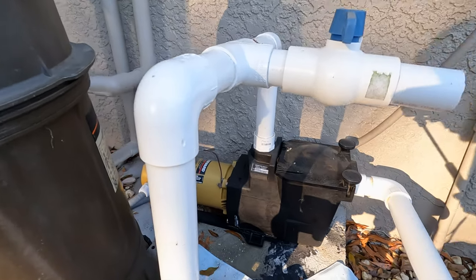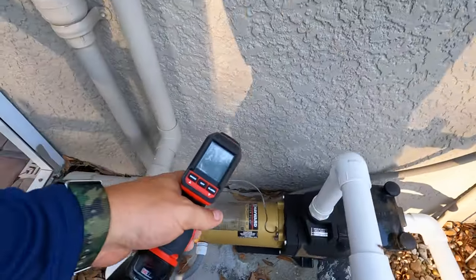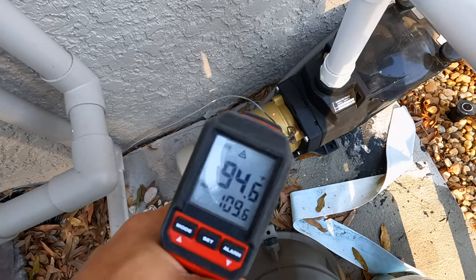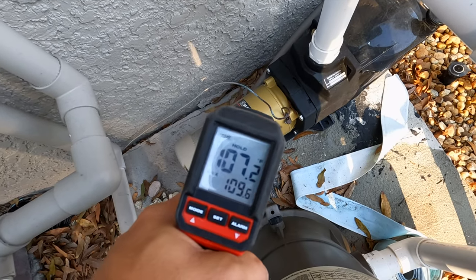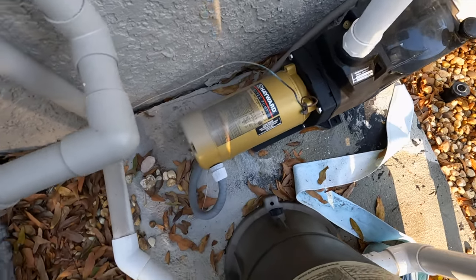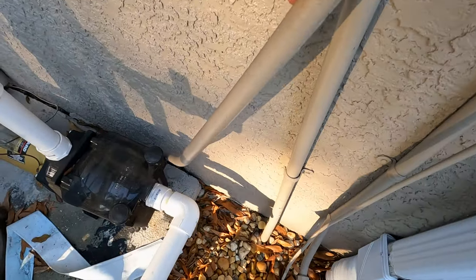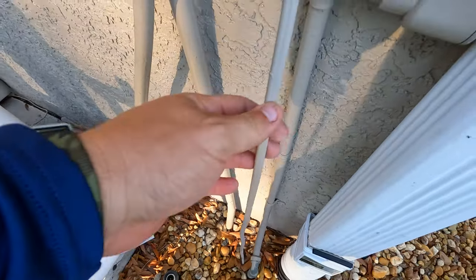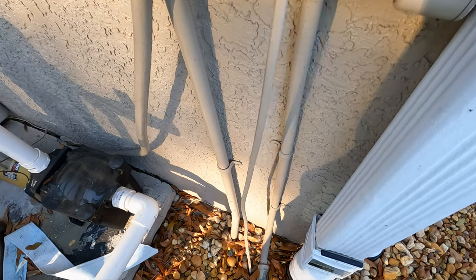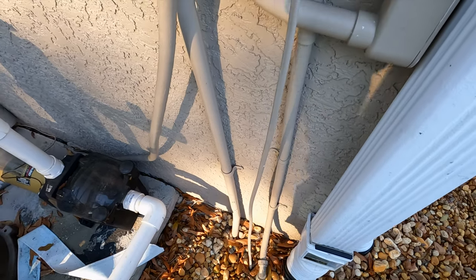One of my favorite tools for inspections is a temp gun. I'll shoot up at the motor - we're at about 95 degrees, and depending on where you move it you might get 107 - all acceptable, so the motor's running good. It's bonded, as you can see. A couple of things here: this conduit from the pump is strapped down. This Romex - I think one or two are rated for outdoor use - but because it's painted, it's not something I can verify, so that needs an electrician to check out.